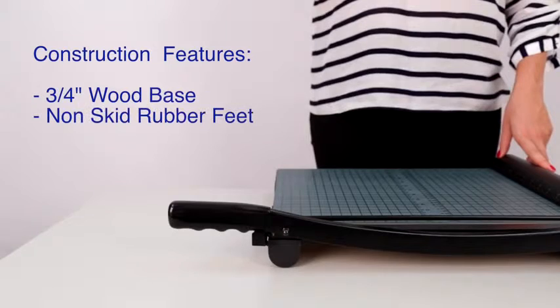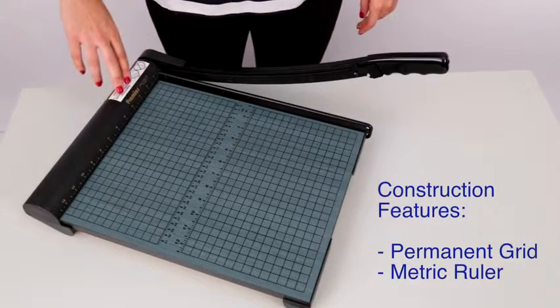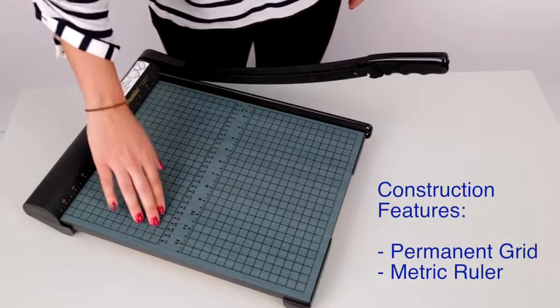This board also features a heavy-duty three-quarter-inch thick wood base with non-skid rubber feet for extra stability. Each model has a permanent half-inch grid and a metric ruler.